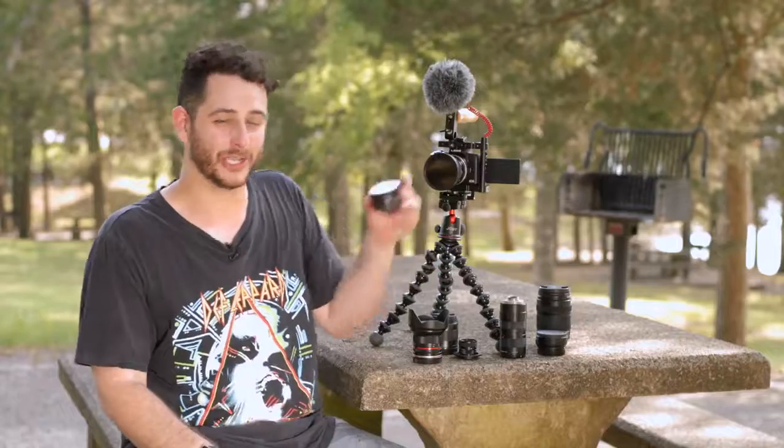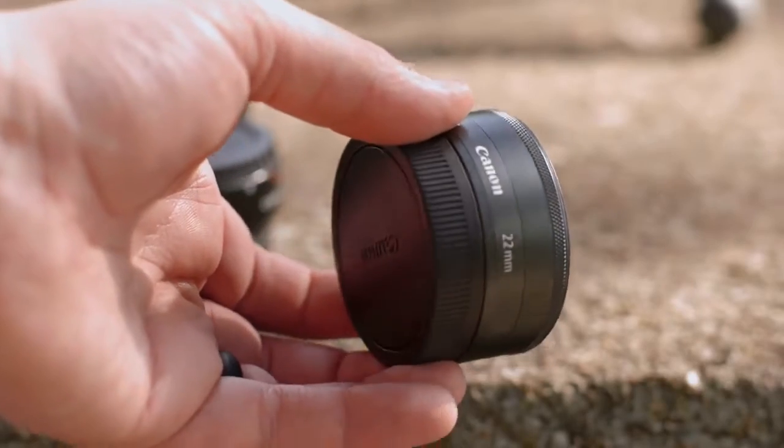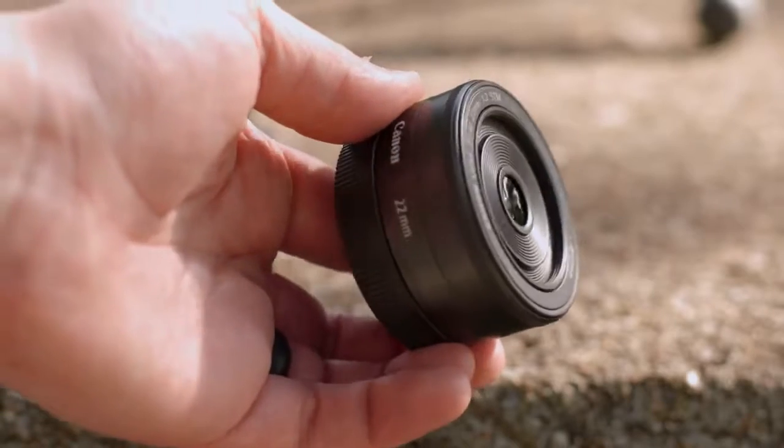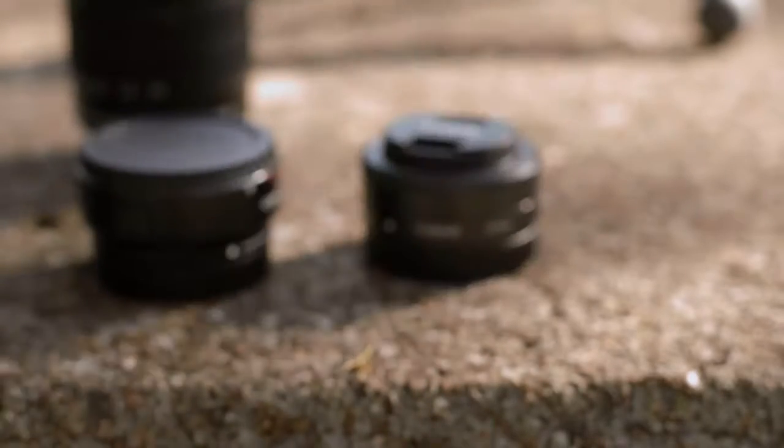The last thing I want to mention — and I really can't drill this home enough — is how good the 22mm f/2.0 lens is. You can't get any better with this 22. It's tiny, it looks amazing, and it's one of my favorite little lenses with the Canon mirrorless system.